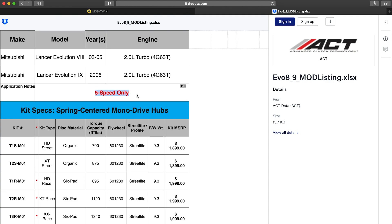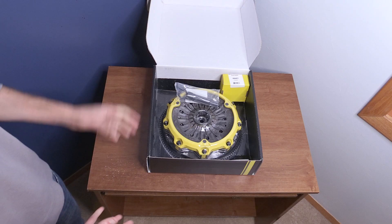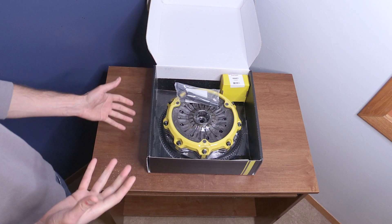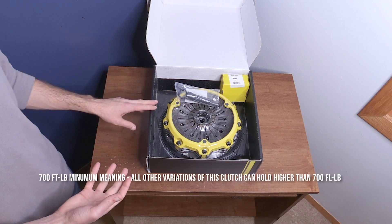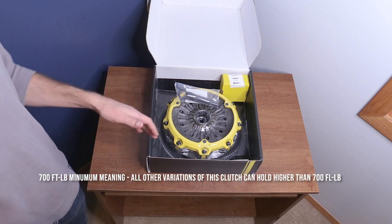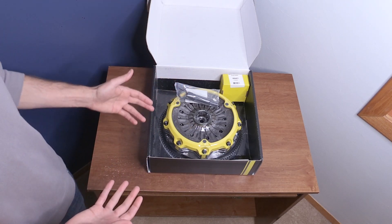Because there are quite a few different variations of this twin disc clutch, and it's really going to vary on how much torque you're putting down and also what your application is and how streetable you want it to be. It's actually rated at a minimum of 700 foot-pounds of torque and ranges all the way up to 1,340 foot-pounds of torque, depending on which variation you're going to get.